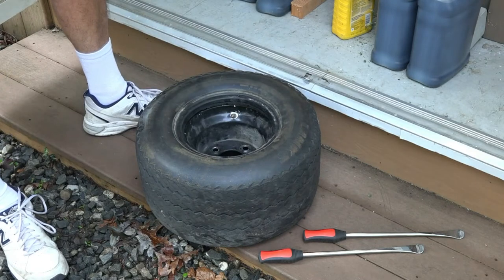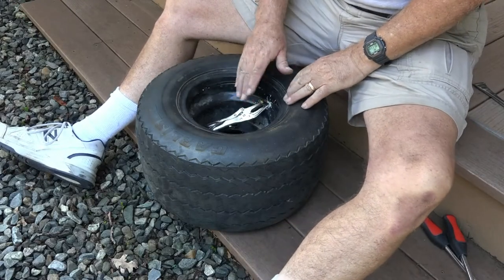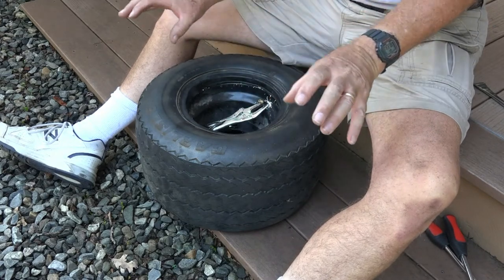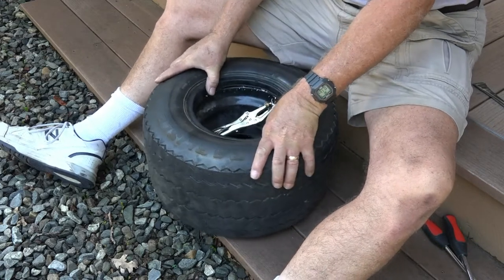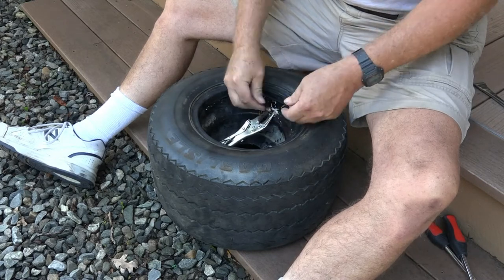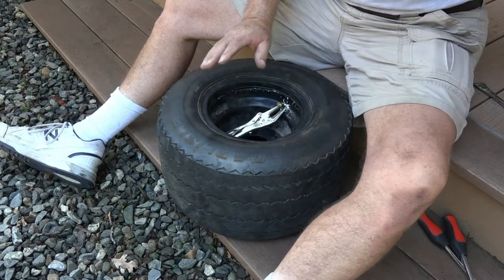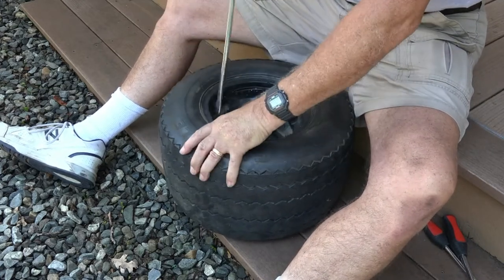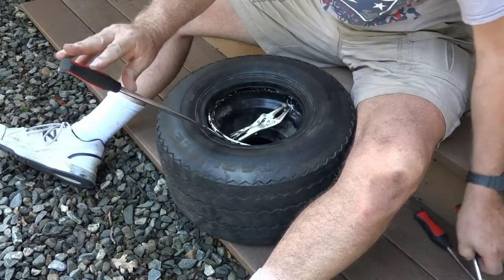There's the valve stem. Now we'll put a little air in it just to pre-inflate it. Now that I have the tube in and roughly inflated enough to form the shape and smooth out the tube, I can feel it all the way around. I put a little vice grip on the stem to hold it in position so it doesn't fall in. Then you start opposite the valve stem — over here you want to get the tire on without pinching the tube. This is critical.